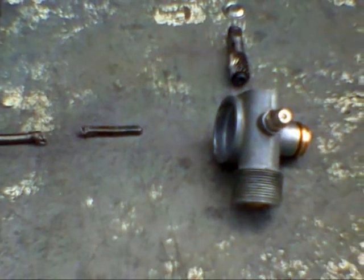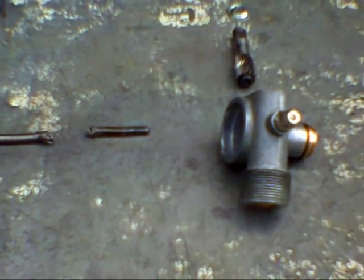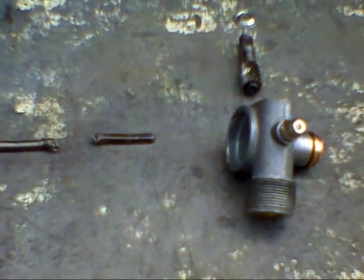Good afternoon, YouTube people. It's Ferrer's broken angle drive. Yay!